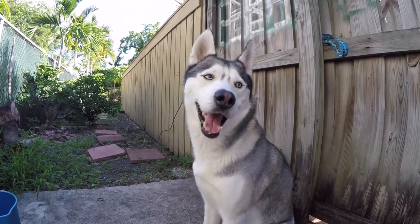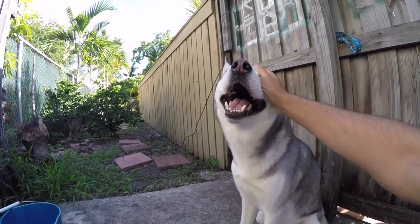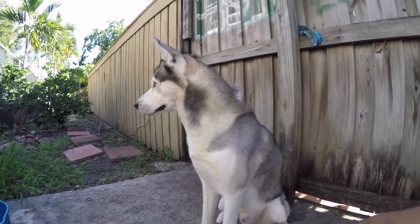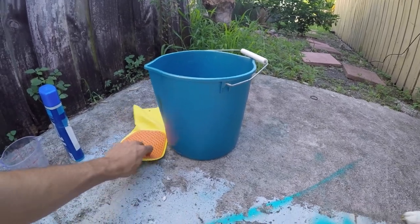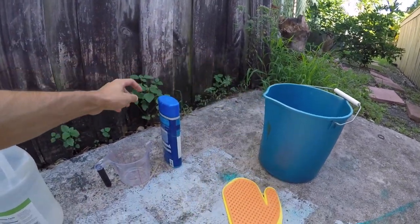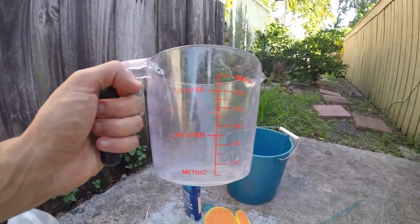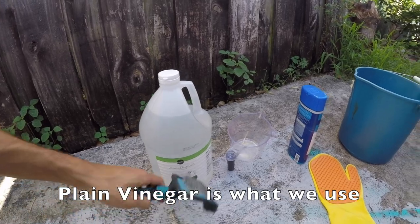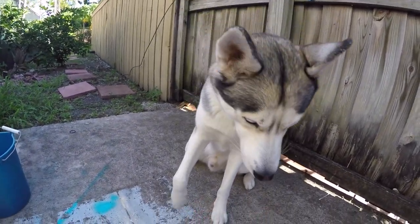This is what you will need: a dog that has a little bit of fleas — Gohan has very few fleas because of what we do. You will need a dog, of course, a bucket, a nice scrub glove, dog shampoo — it doesn't matter which kind — some vinegar, and a comb. Everybody, let's begin! Give me a paw, good boy!